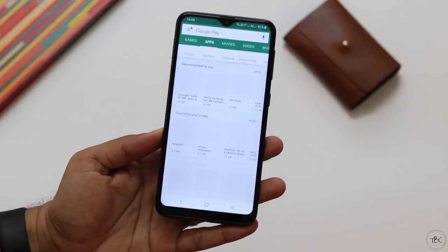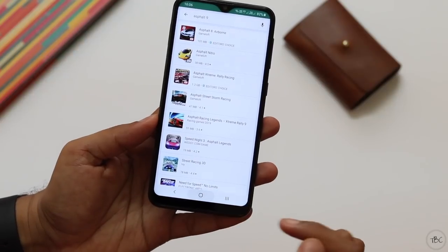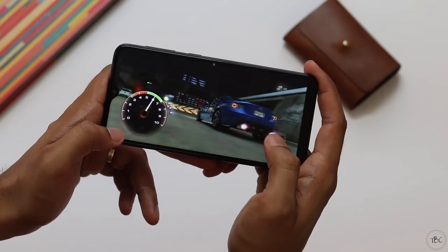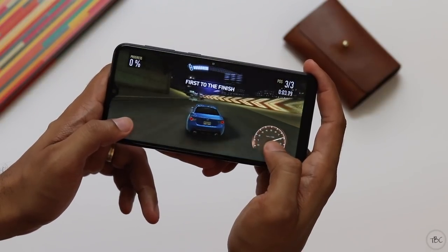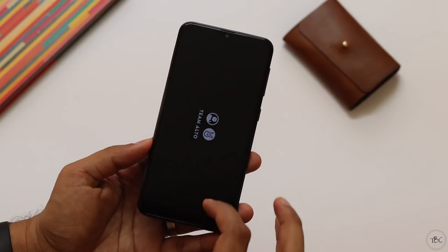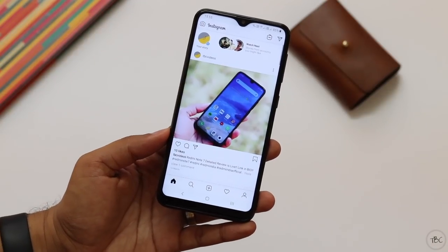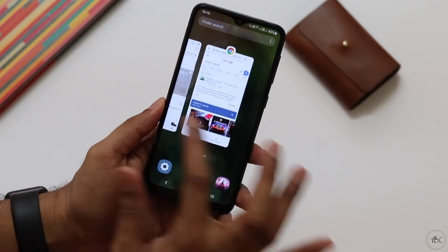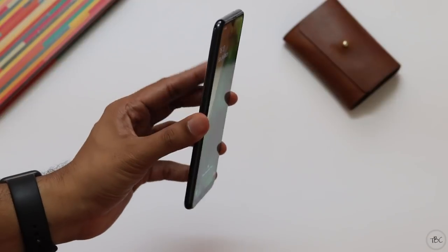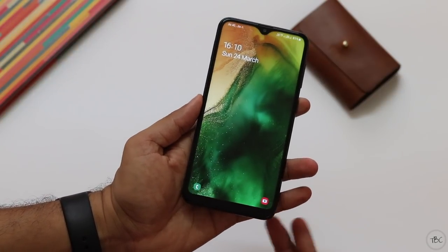I wasn't able to test Asphalt 9 as it showed as not supported — I believe this is a game developer issue rather than a hardware limitation, as I saw the same error on the Redmi Note 7. I tested Need for Speed No Limits instead and it worked well. One thing that's not great is RAM management — expected with just 2 GB of RAM. Only two to three light apps stay open in the background, and the phone constantly refreshes memory. However, apps reload fairly fast, and for daily use the experience is not bad. I didn't experience the usual Samsung slowdown, so for hardware and performance I'd say it's average to good for the price.